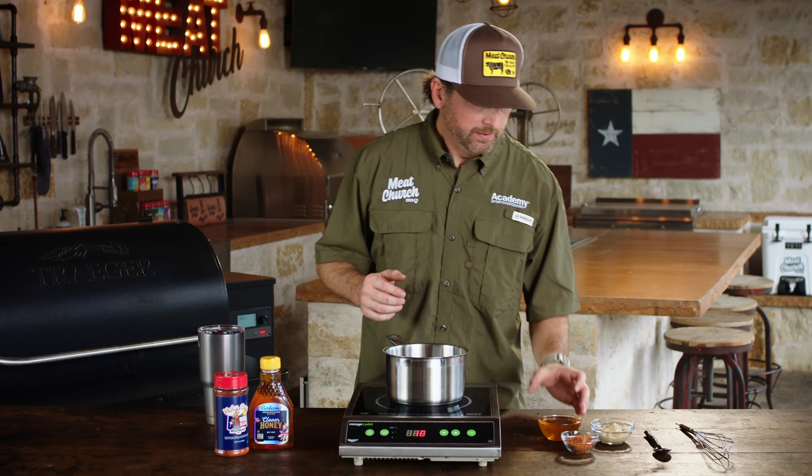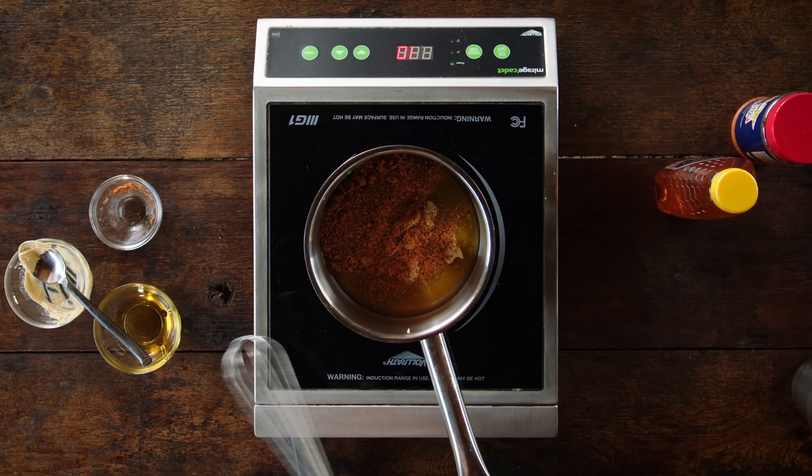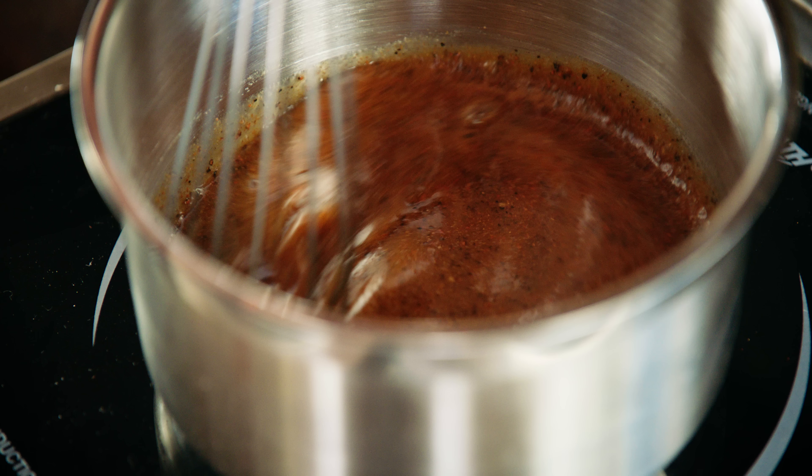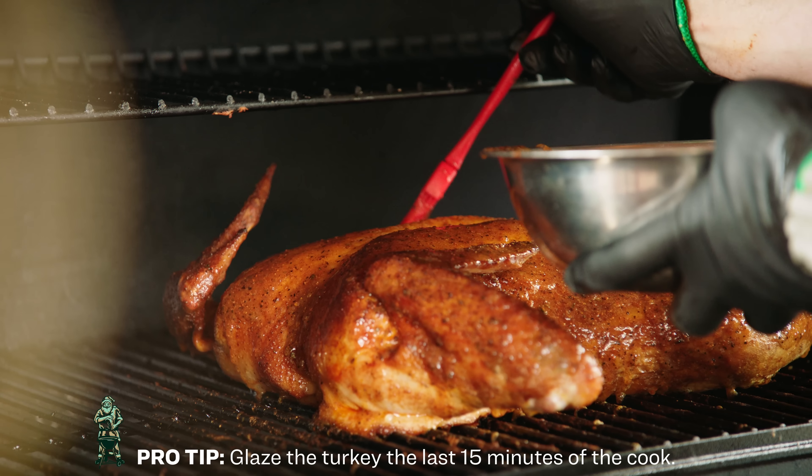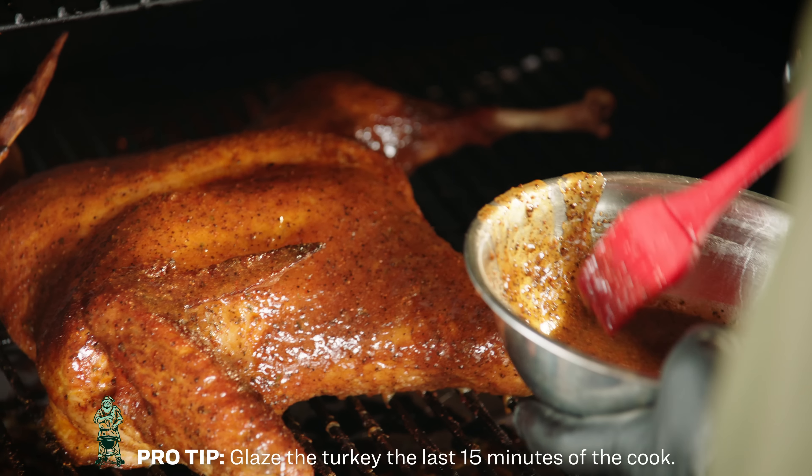We're going to take some clover honey, some Dijon mustard, and some of our Holy Cow barbecue rub. We're going to mix it up and heat it together. Make sure you glaze this entire turkey nice and evenly, because this is what your guests are going to see when they go to eat.